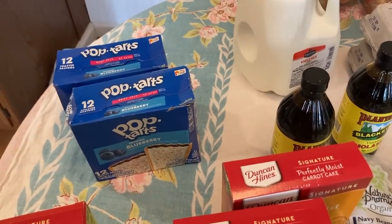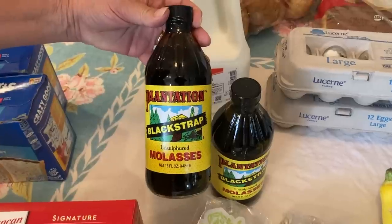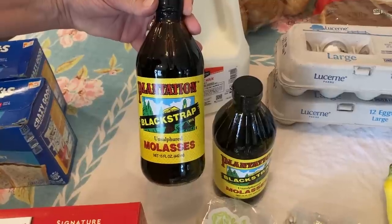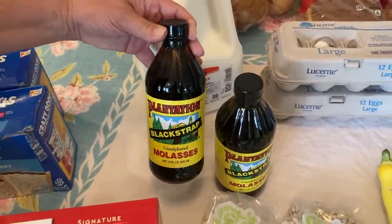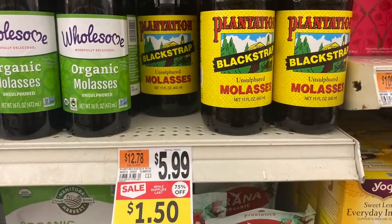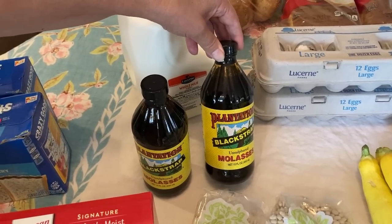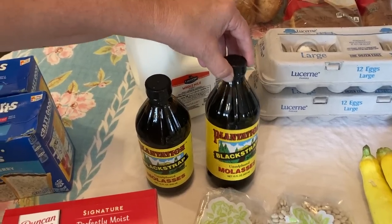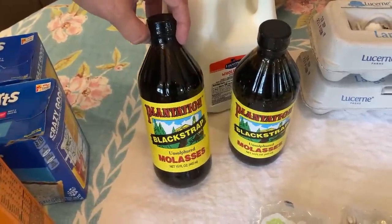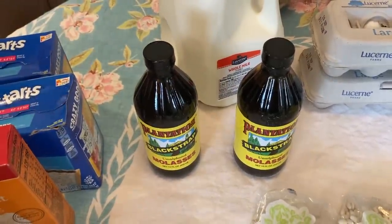I think the score of the day was Plantation Unsulfured Blackstrap Molasses. These retailed for $5.99 and I paid $1.50 a bottle — 75% off. I never buy molasses because it's so expensive, but one of the things I love is gingerbread. These are good until November 2024, so they're a great stock-up item. I am thrilled with what we got.